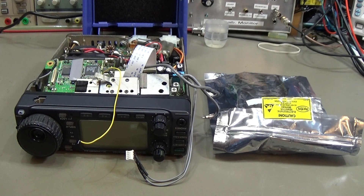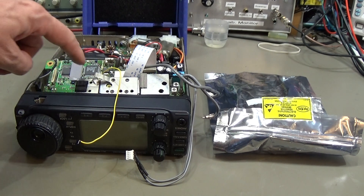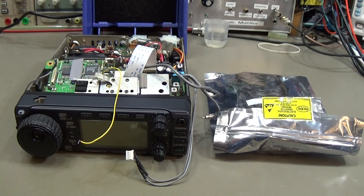Hi and welcome back to TRX Bench. We are still working on our IC 703 and as you know we have a PLL problem. We swapped out the main PLL chip, and unfortunately after that we had a huge short in this area which was not there before we put the new chip in. We assume there is a serious short on one layer here in the PCB, which is really tricky.